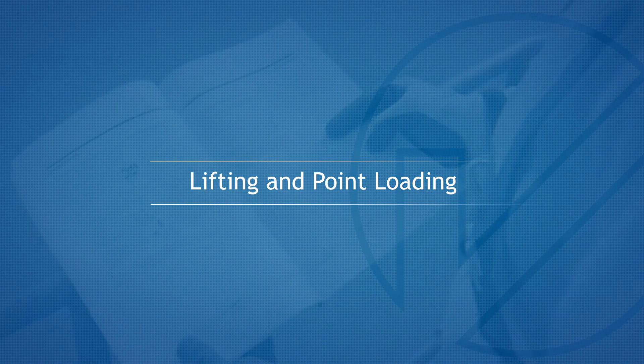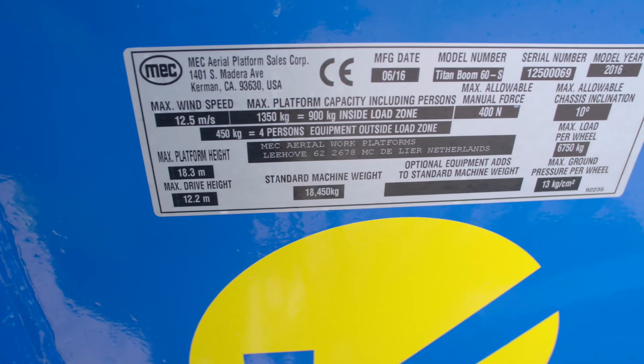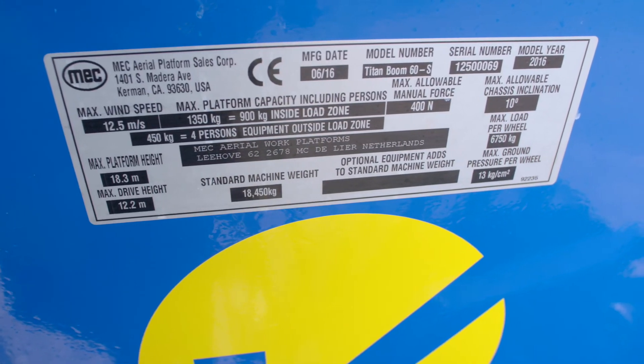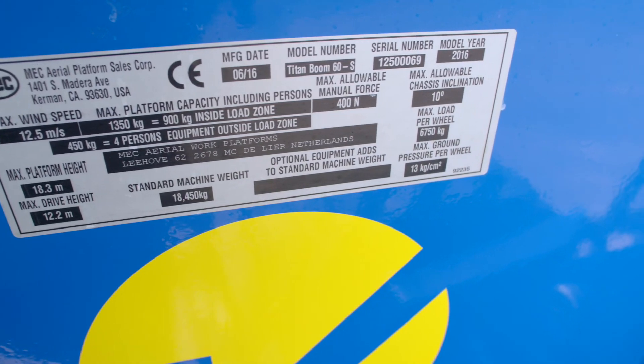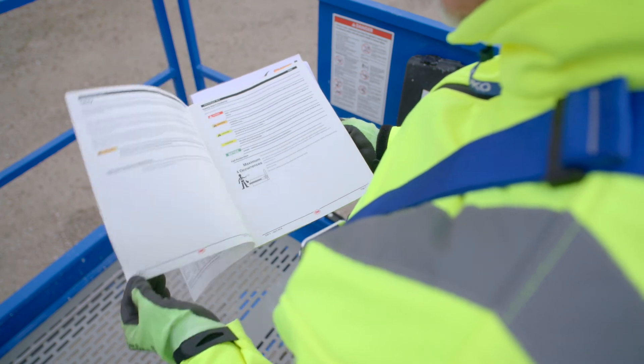Lifting and Point Loading. For machine unladen weight, point loading, and use of designated lifting points, refer to the manufacturer's information plate or operator's manual. Alternatively, contact Nationwide Platforms.